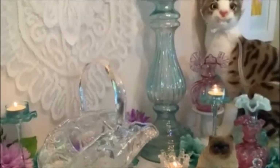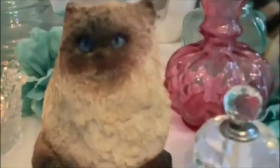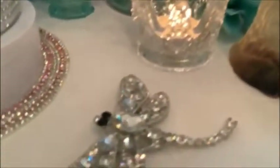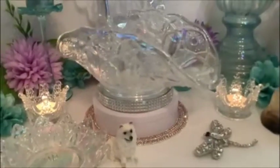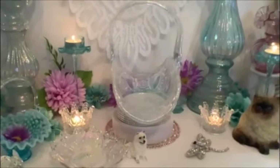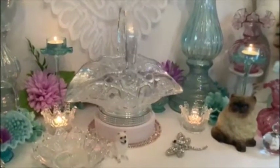We've got some onlookers, ladies and gentlemen. Please allow me, ladies and gentlemen, to tell you a little bit about this basket. Vintage L.E. Smith.